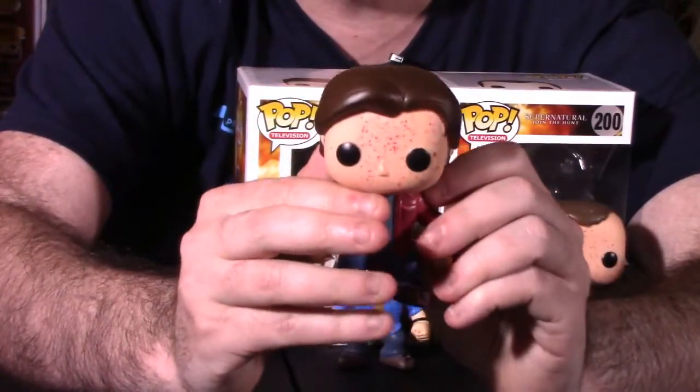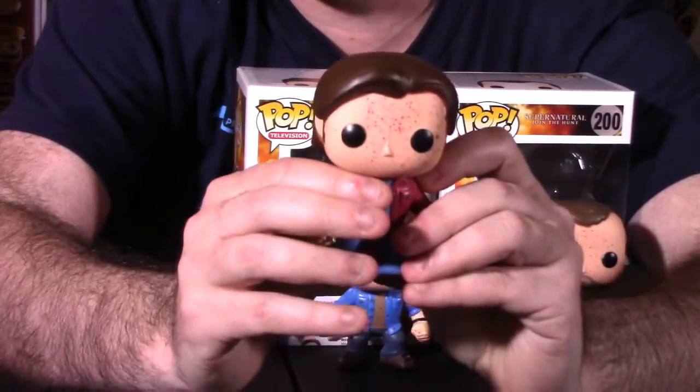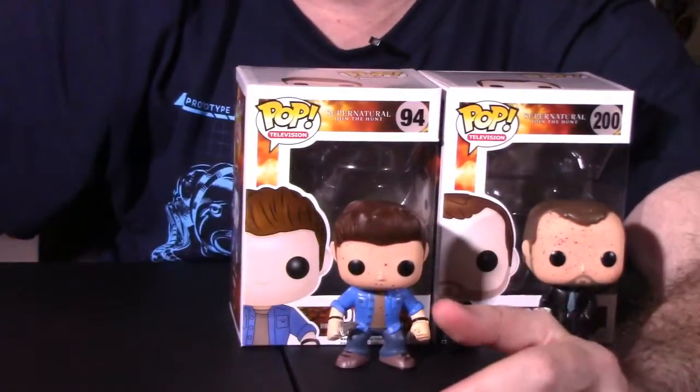I saw much more bloodier versions than this one on the show floor, but all in all he looks really, really good. Next, we'll take a look at Dean.